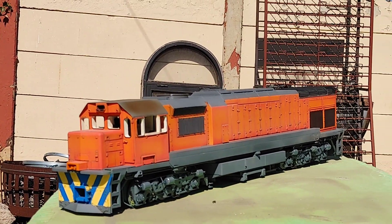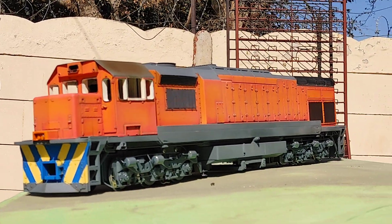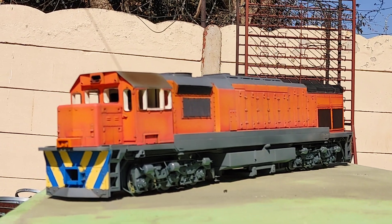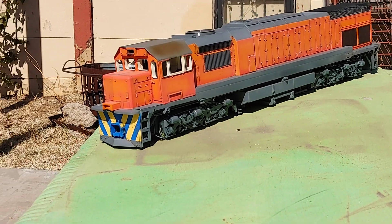This is such a pretty loco, man. She's a monster. The shape of a 34 GM just does it for me. Look at that.